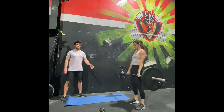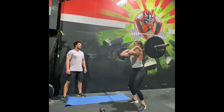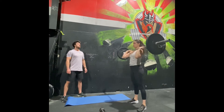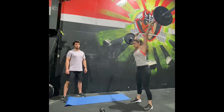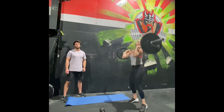Once you've done your 12 deadlifts, you can go into nine hang power cleans. Come to the hang, jump hard, catching your quarter squat, and repeat until you've done nine hang power cleans. Then go into six push press or push jerks — any shoulders overhead movement. Dip and drive, lock your arms out for a push press, or do a push jerk where you re-bend your knees when you catch the bar. Six reps of that.